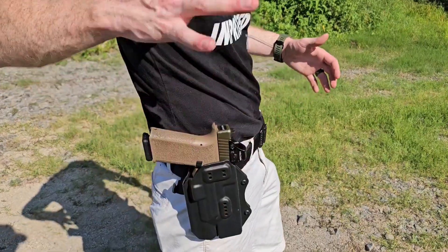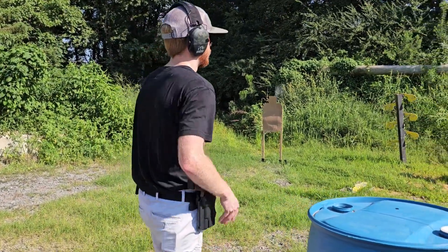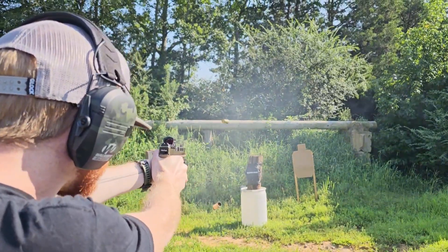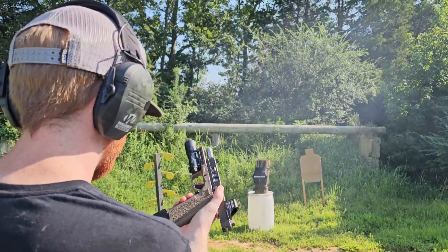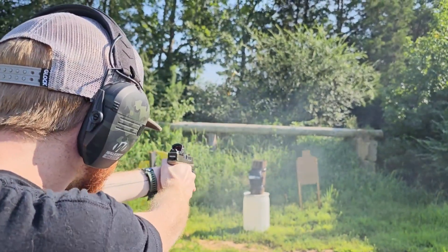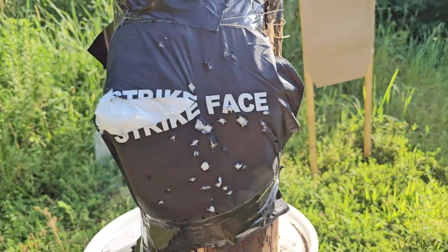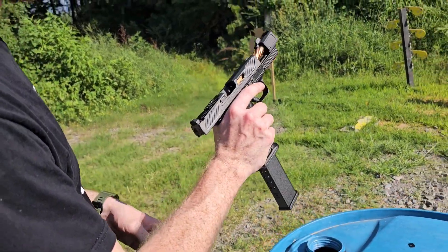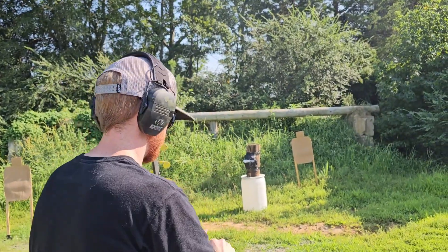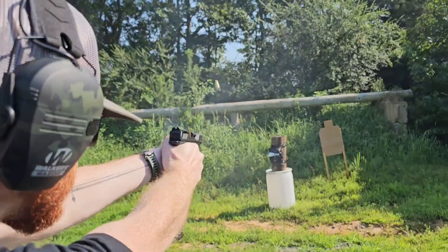I just missed. So I've got 17 rounds right here and 17 over here — I'm going to do a mag dump, mag change, mag dump. Let's go. And a quick update on the Pro Mag: this thing sounds great for a range day, holds 30, however it falls out sometimes. It's not reliable — I would not recommend.